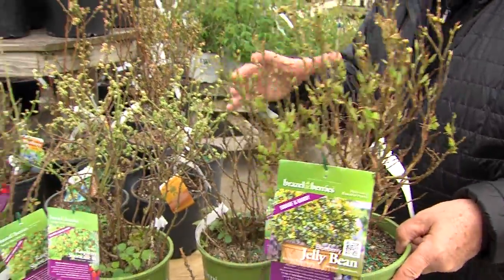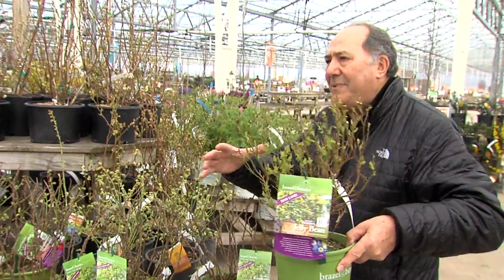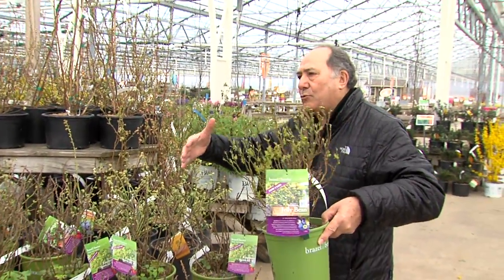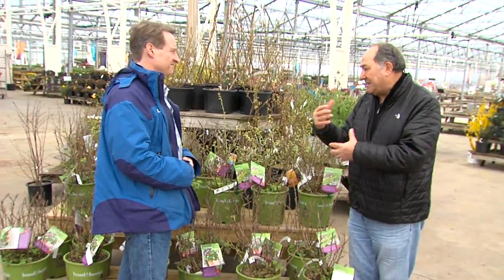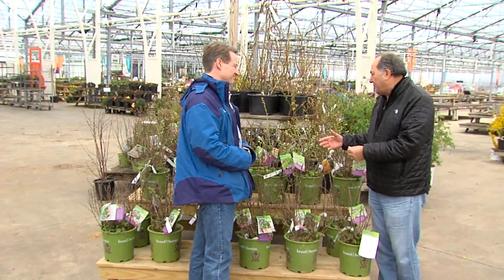What's really nice about them is that they're really short and compact — probably about a 24-inch round that they get to. Keep them watered. Feed them about every two months in a pot, because it does drain out the nutrients.